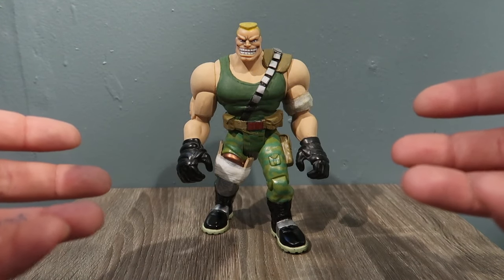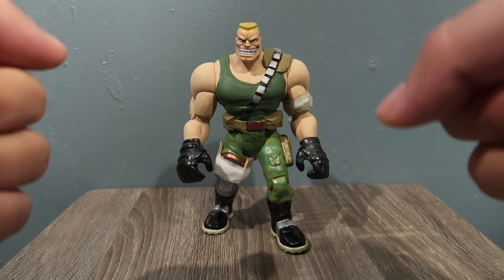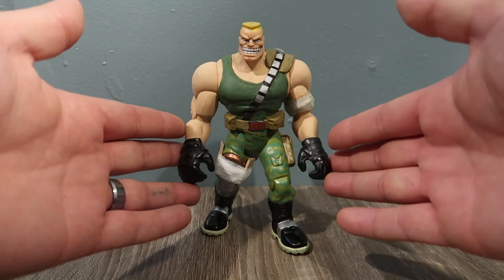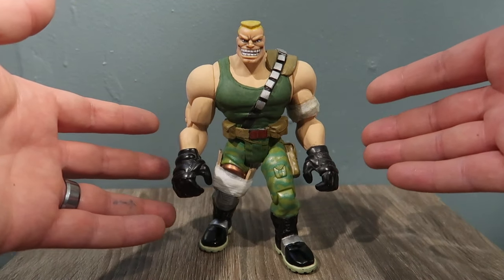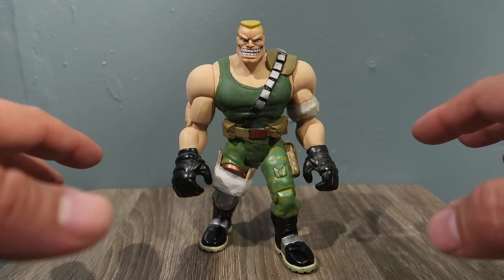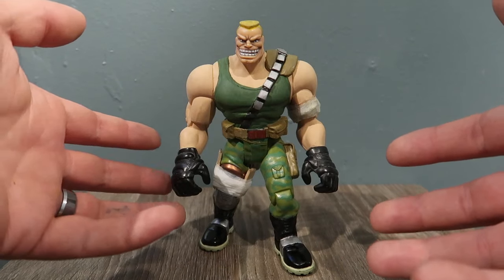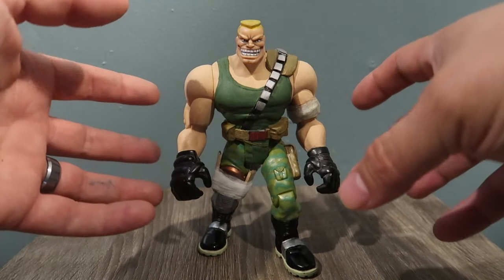Hey guys, welcome to another episode of Recreating. Today we have Brick Bazooka custom figure — stay tuned. So here he is, Brick Bazooka. This was by far the easiest one to repaint, remake, or recreate — whatever you guys want to call it — out of the whole line of characters from Small Soldiers. If you guys haven't seen those videos, go back and check them out.